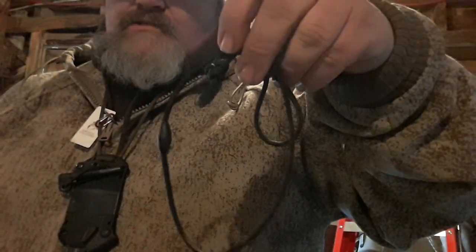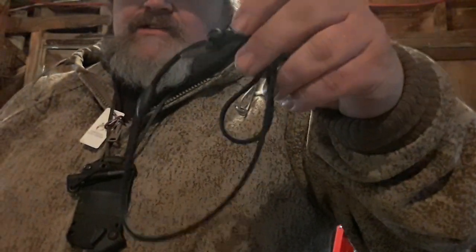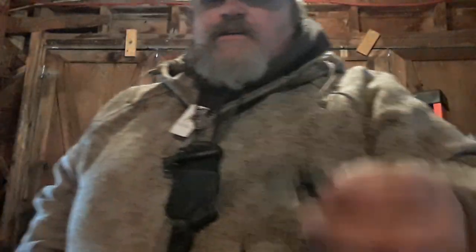Great piece of kit right there guys. I'm going to put a link in the description to Wazoo Survival Gear so you can check out this and their other cords. But the pièce de résistance that I have from Wazoo Survival Gear...